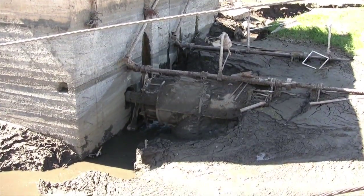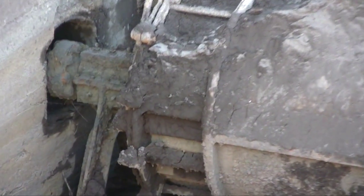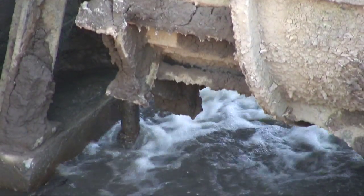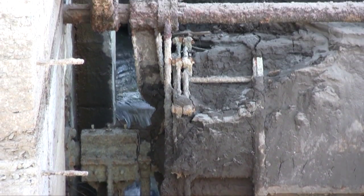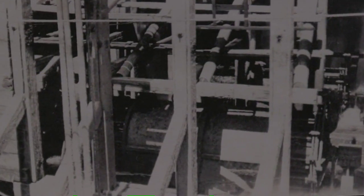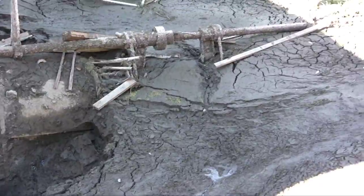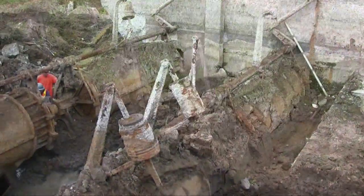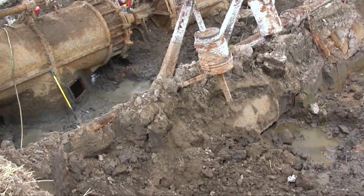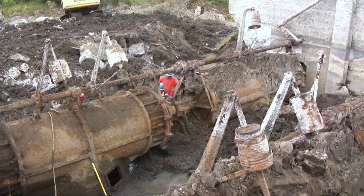These are the 1905 turbines, 42 inches in diameter. There are actually four of them, two to a unit. The wicket gates control the flow of water into the turbine. Here are the turbines being installed. The bar across the top of the turbines is the wicket gate control, which opens and closes the water flow to the turbines. Those concrete casks are counterweights so that an operator doesn't have to fight the entire force of the Rogue River when trying to open and close water flowing into the turbines.